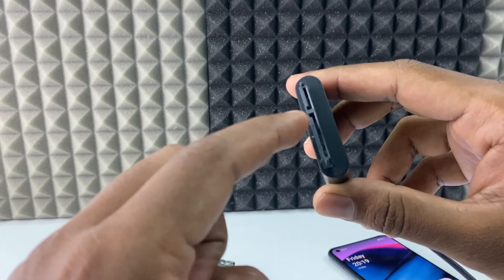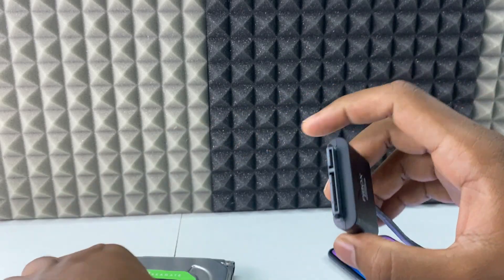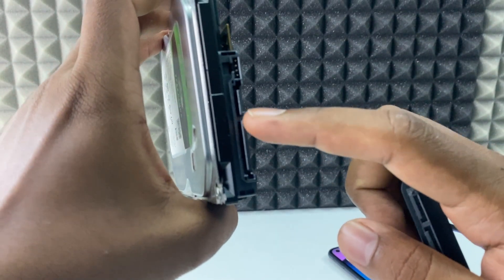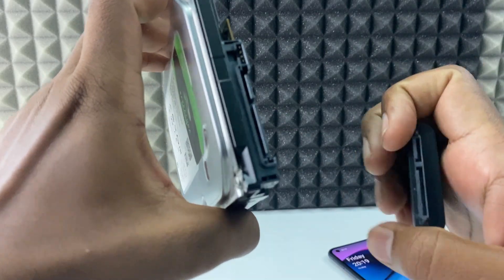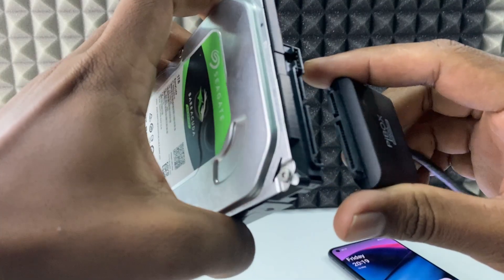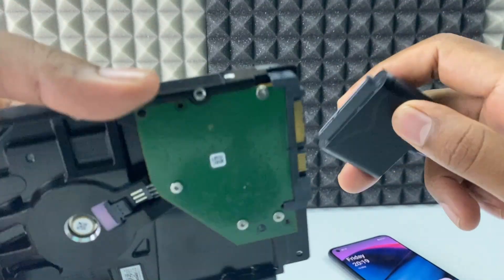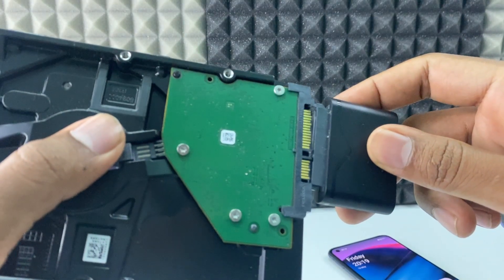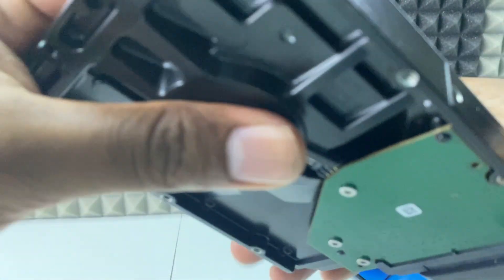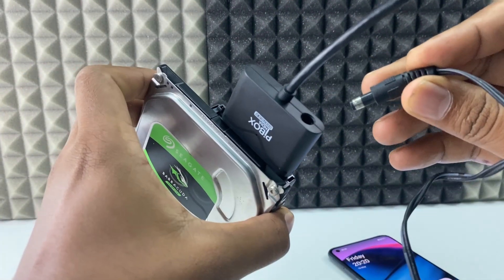Take the adapter — you can see there is a big portion and a small portion. Same here: there is a big portion and a small portion. You just need to connect big to big and small to small, just like that. Hold it and connect — that's it, it's connected.